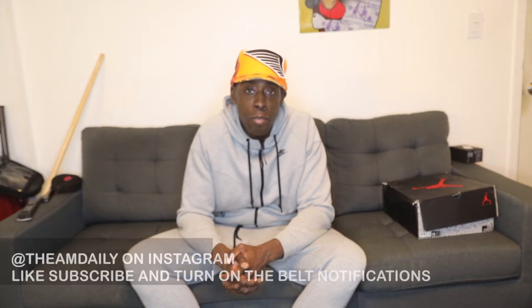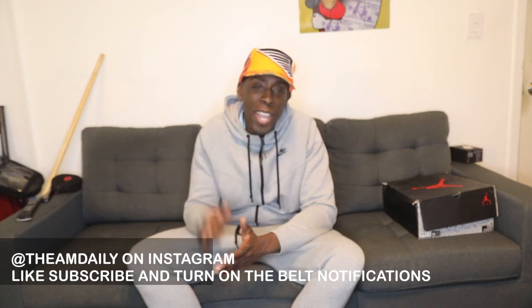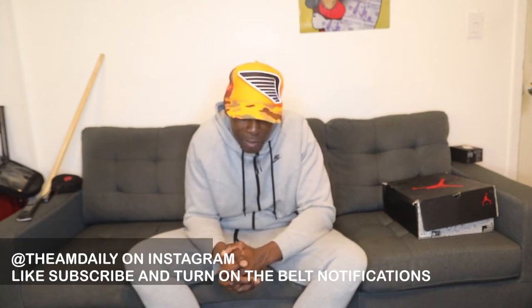Yo yo, what's the deal y'all, it's the kid Burke, aka the dude that does this, and you're now rocking with the AM Daily sneaker review show. Before I get started, please hit the like button, please turn on your bell notifications, and of course please subscribe to the channel — like, comment, subscribe, you know the vibes. With that being said, new episode back on your head top.